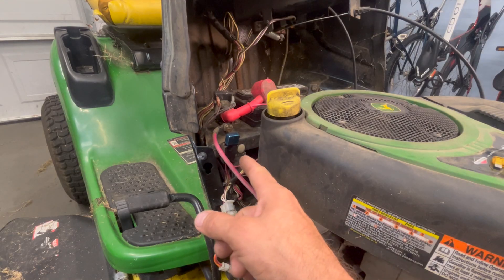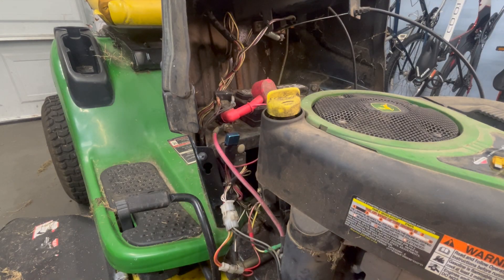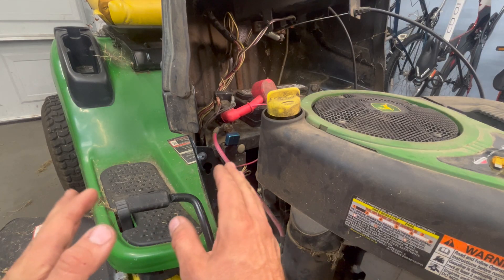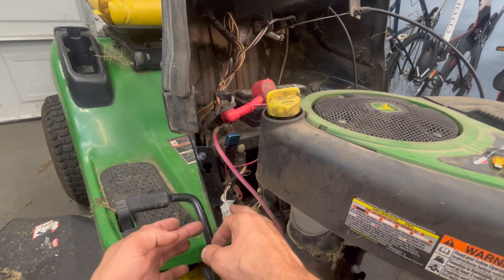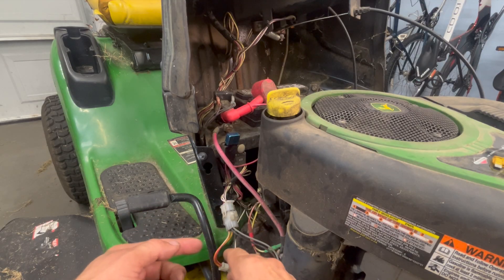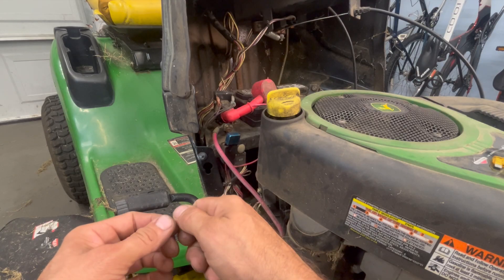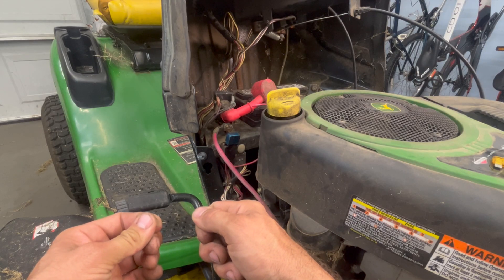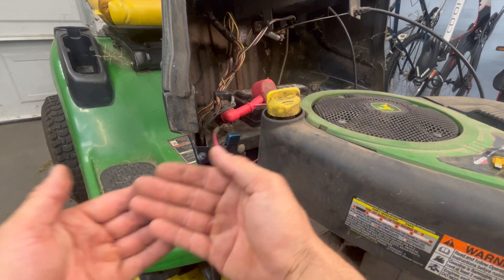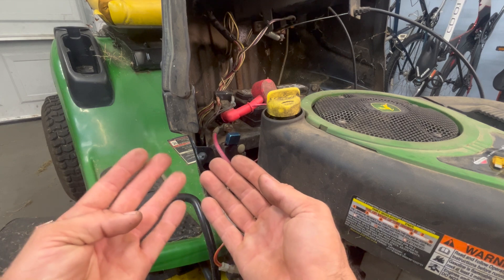With that thing plugged in it's going to keep clicking on and off, and you're going to be able to start going around and very carefully disconnecting pigtails and connectors until that stops clicking. When it stops clicking, whatever the last thing you disconnected — the short is going to be on that circuit. Start narrowing down the wires.